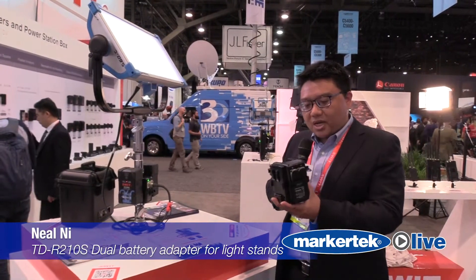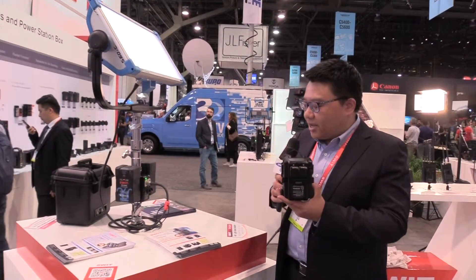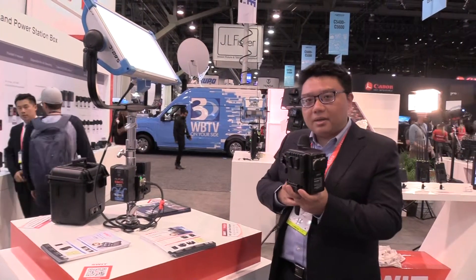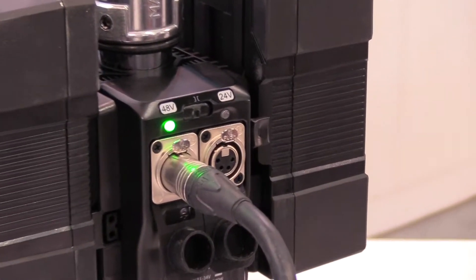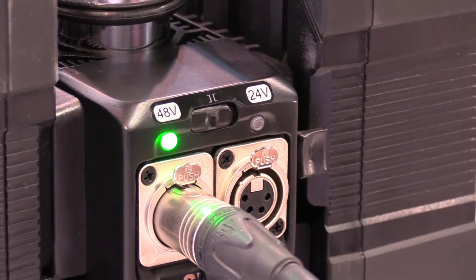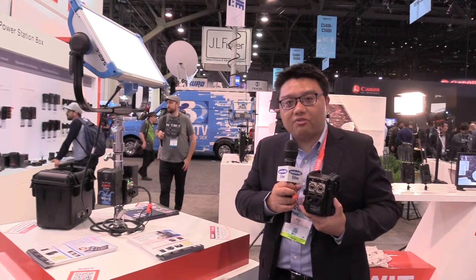This is SWIT's new tiny size light stand power adapter. It can fix this adapter to any kind of system grid, and we can use two batteries to power 24 voltage or 48 voltage. The maximum power consumption can do 500 watts.